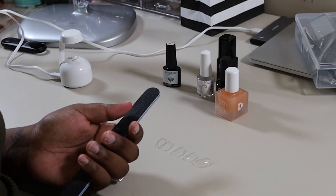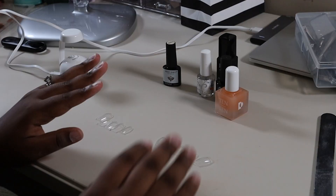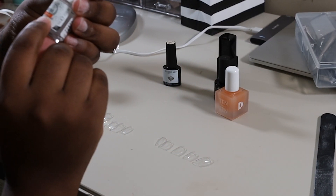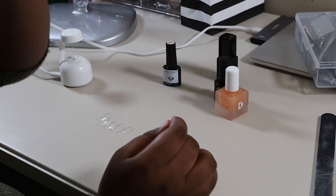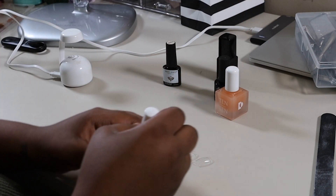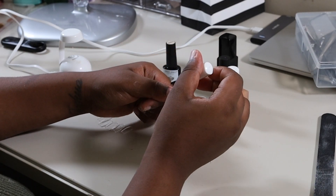After I finish buffing the shine off my nails, I'm going to take this gel mini pH bonnet dehydrator and apply it to my nails just to dehydrate them. That is like the key, y'all.